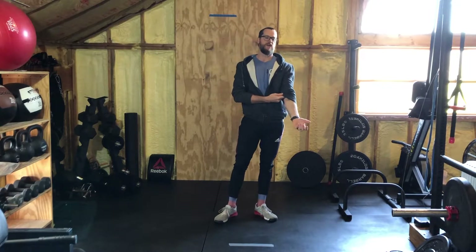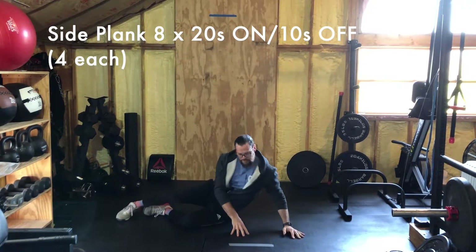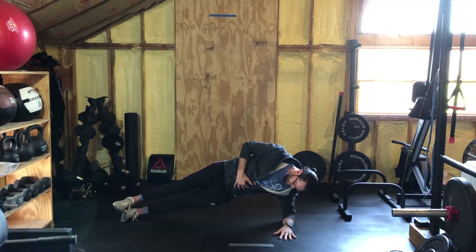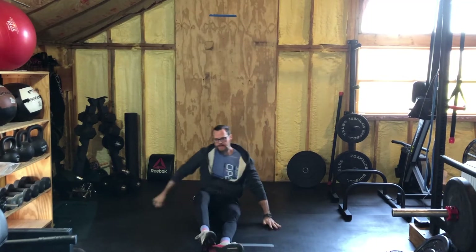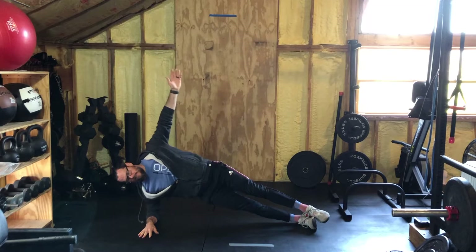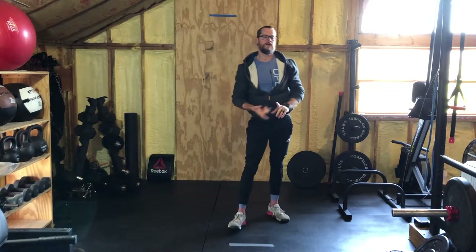After the glute bridges, roll right into side planks — twenty seconds per side, four times each side. Side plank looks just like this: everything locked out and straight, engaging those abductors and obliques to keep yourself straight. If you want to challenge yourself, do the starfish: bring up that leg, bring up that arm, hold that for twenty seconds. Ten seconds rest, switch sides. Back and forth each side until you've done eight total rounds, four rounds each side.